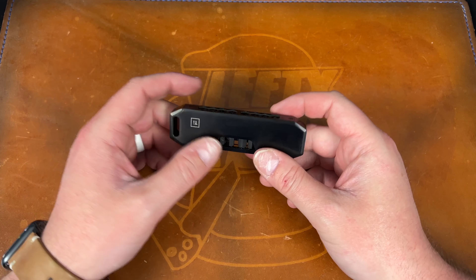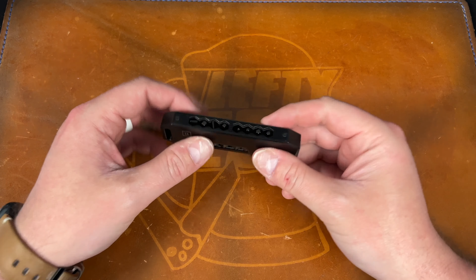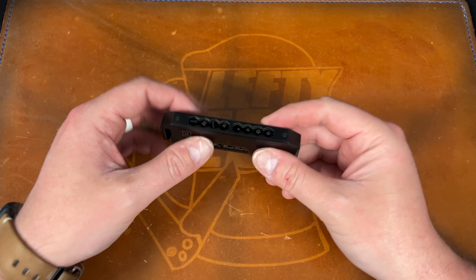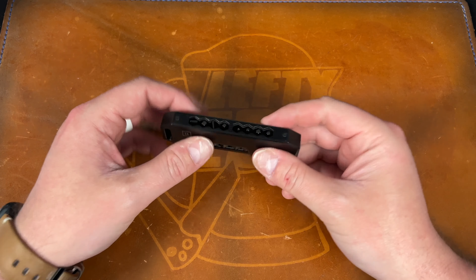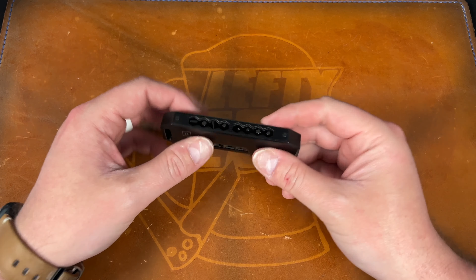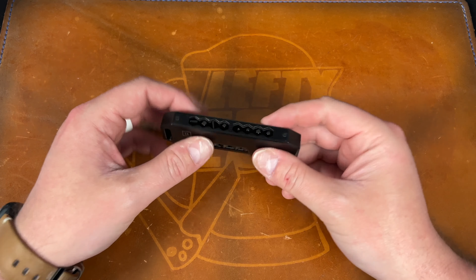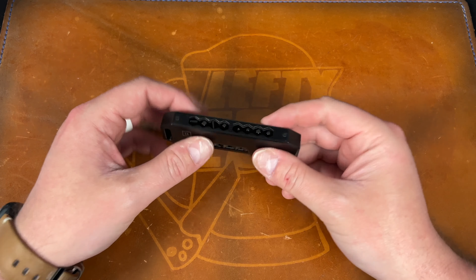They also make one called the Bit Bar Inline, which is about half the size. The bits kind of drop through the top — similar to those push-through marker sets from when you were a kid. It's more pocketable but probably holds fewer bits, so that's your trade-off.